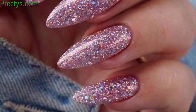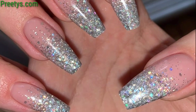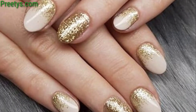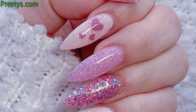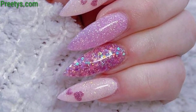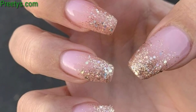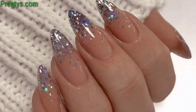Apply glitter polish starting from the cuticle and fading it toward the tip of the nail for a subtle ombre effect. Paint all your nails with a solid color and then add extra glitter to one nail on each hand as an accent. Use striping tape to create straight lines on your nails and fill them in with glitter polish for a chic striped look. Create a marbled effect on your nails using glitter polish, swirling different colors together.